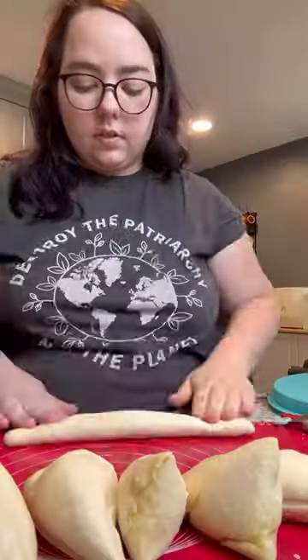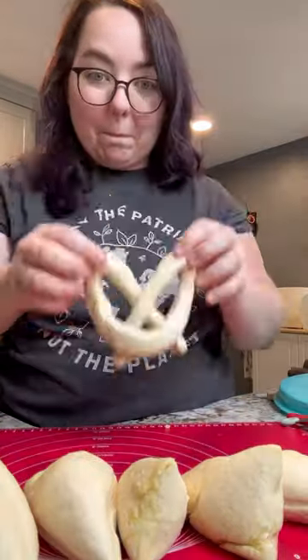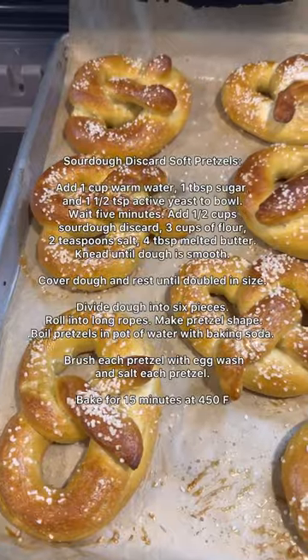I used more discard to create some sourdough pretzels. This was my first time making them and I was really surprised at how easy they were. I was always really intimidated about making these, but I'm really glad I did.